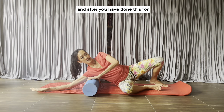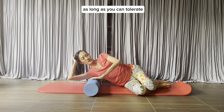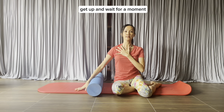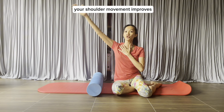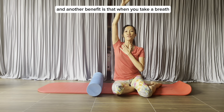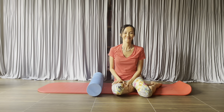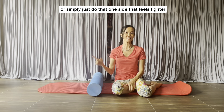After you've done this for as long as you can tolerate — not too long — get up and wait for a moment. Then raise your arm up and down to see if your shoulder movement improves. It will. Another benefit is that when you take a breath, that side of the ribs may feel freer. Try the second side, or simply do the one side that feels tighter.